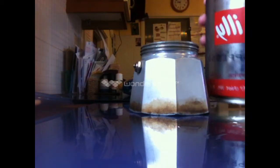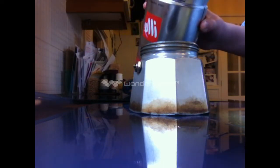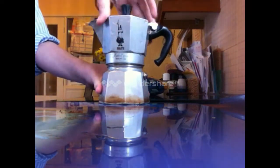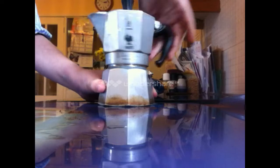Proceed to fill the funnel with ground coffee, then flatten out the coffee with a spoon. Screw on the jug of the Mocha Express.